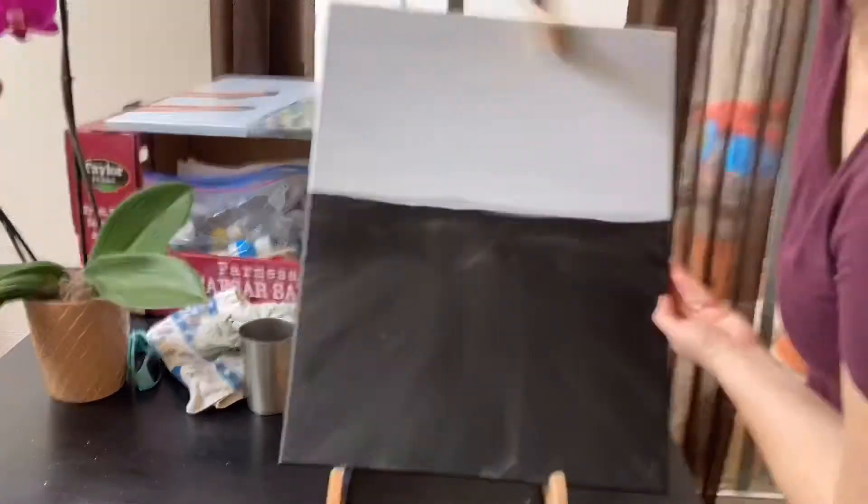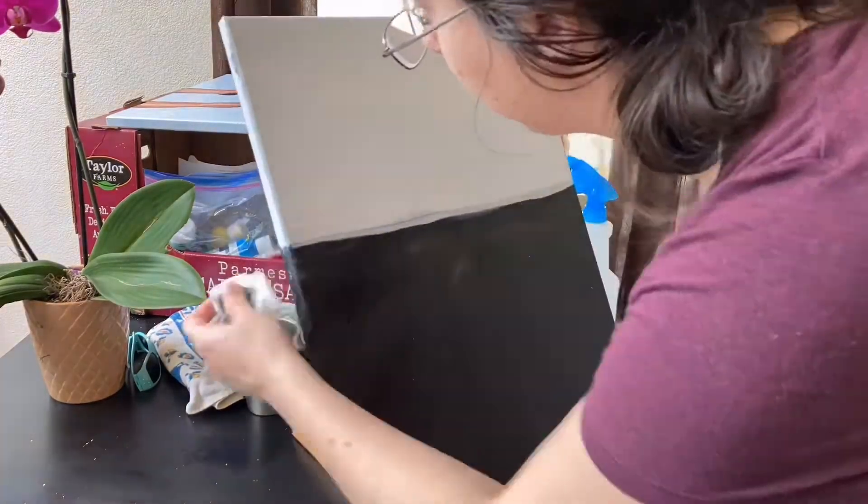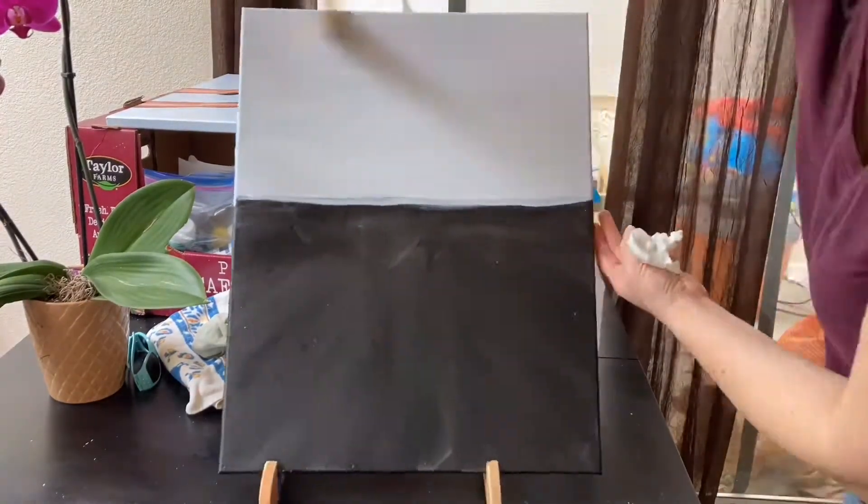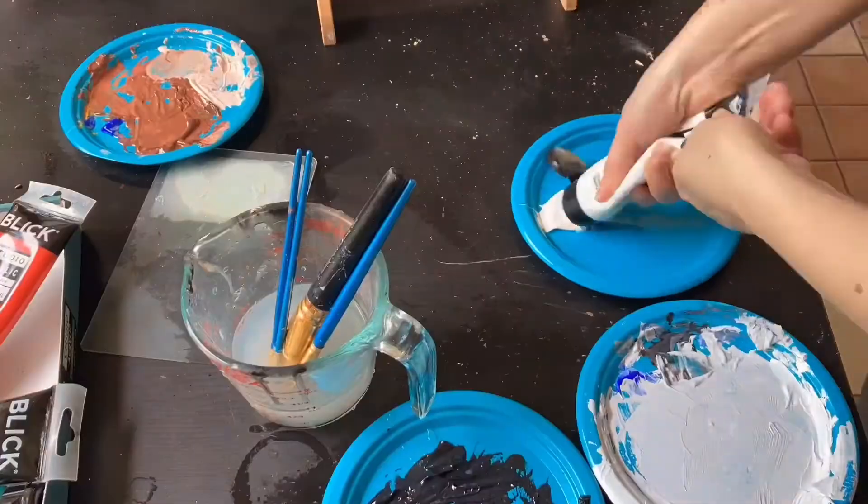So I'm just going to completely cover my canvas, making sure to get all the edges, because I like to do that so I can hang it up freely without needing to frame it. And just completely cover the canvas that way.